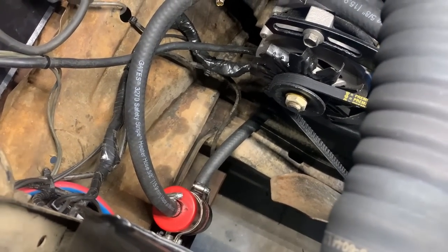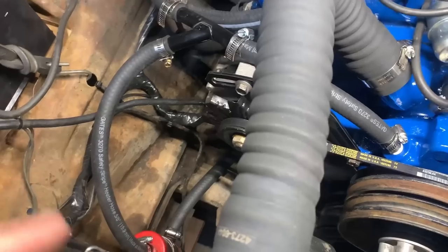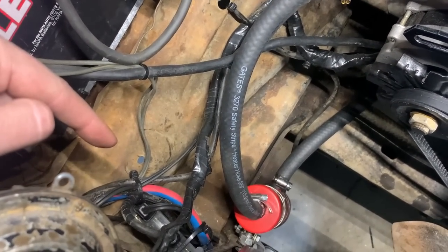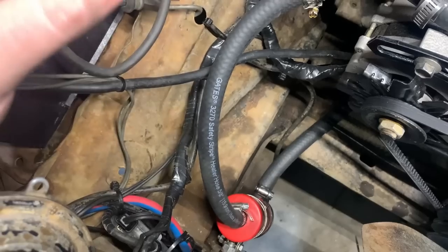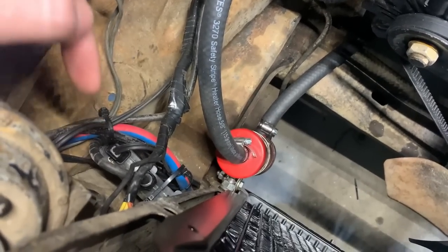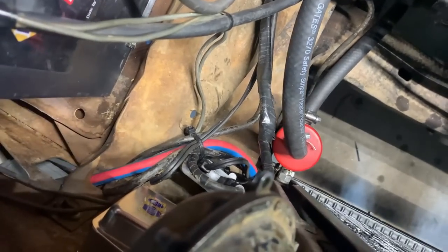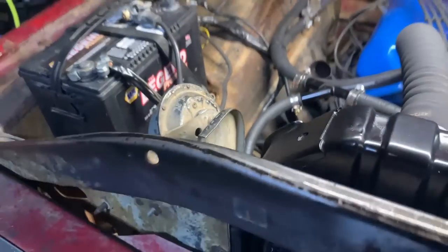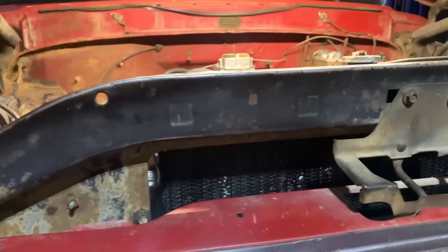The oil pan heater works in conjunction with the circulation heater we put on in the last video. To run both of those, I stuck this arctic three-way cord in here and plugged the circ heater and the oil pan heater into that, then zip tied everything up down there and tried to hide it the best I can. The cord for the three-way comes out right here so I can plug it in and get this thing warming up for cold starts in the winter time.